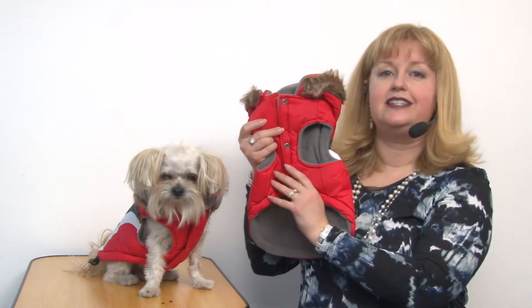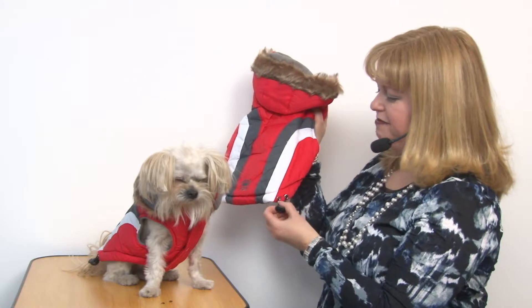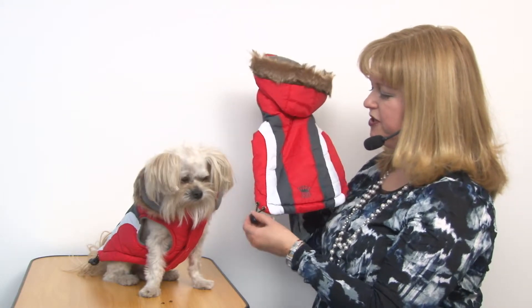It has decorative buttons, but in reality it is actually a touch fastener opening, so it's really easy to use. As you can see, it has a high-cut tummy so that your pup stays clean and dry. It also has toggles at the hem so you can cinch it up to make sure that